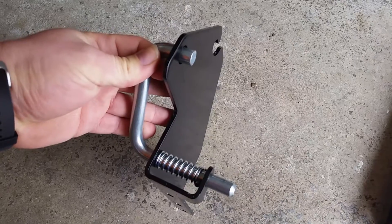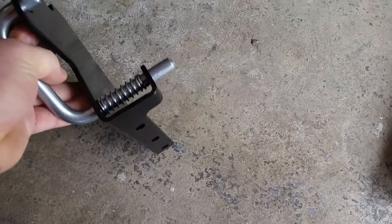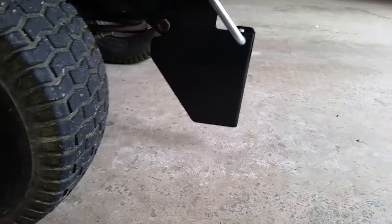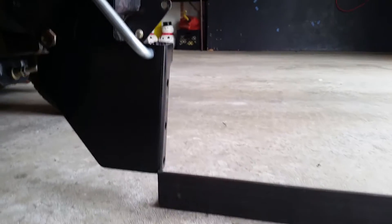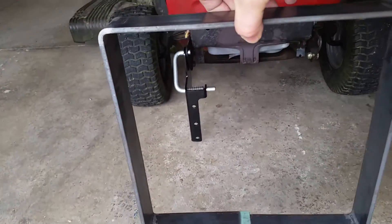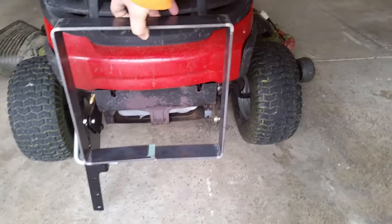As you can see, I have the spring — there's a roll pin in here. That's going to hang about like so, which I believe is way too far down, so I'll be cutting this off. That's a piece of two-inch angle, so it's gonna drag the ground if you do any movement in the yard.